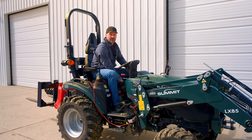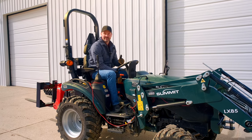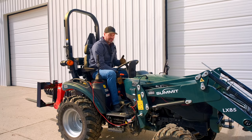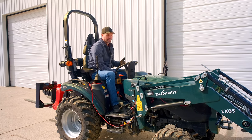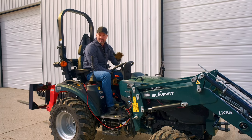We're going to start with the front end loader demo. I do have liquid ballast inside the tires — this is the heaviest tractor on the market in its frame size, so we have a lot of ballast weight here. We're going to try to lift way more than what this loader is rated to do, just to see what happens.